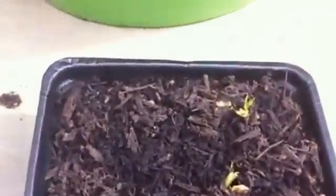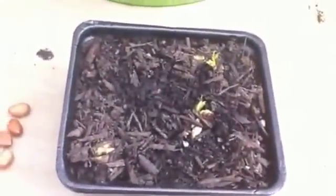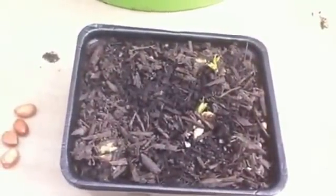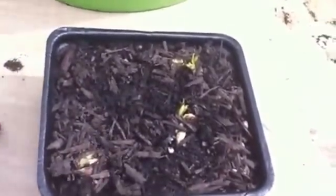Yesterday — about two days ago — I noticed the leaves are coming up. I'm going to focus in so you can see. After about three weeks, the raw peanuts germinated. Three of them have germinated: there's one over here with leaves coming out, and a couple that have already sprouted. My experiment so far has been a success!